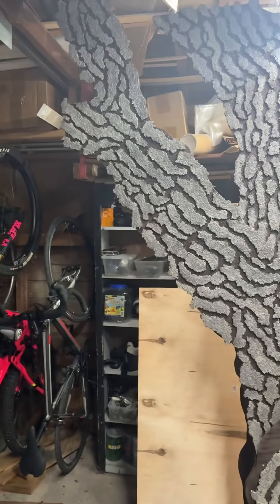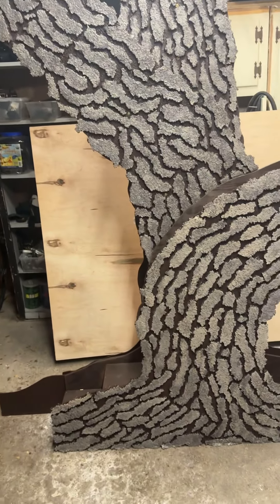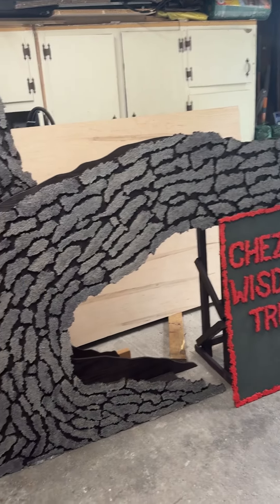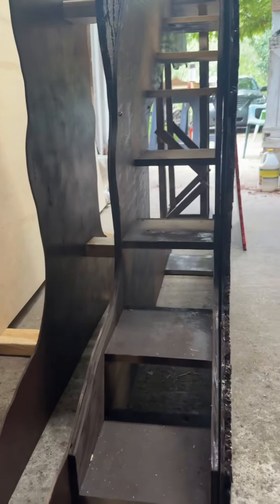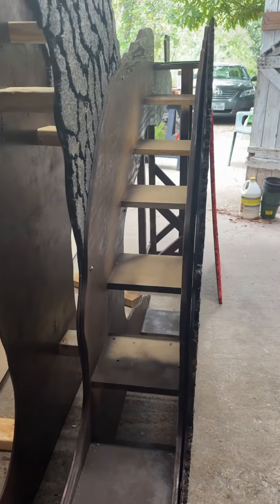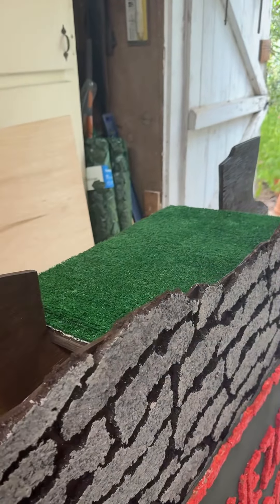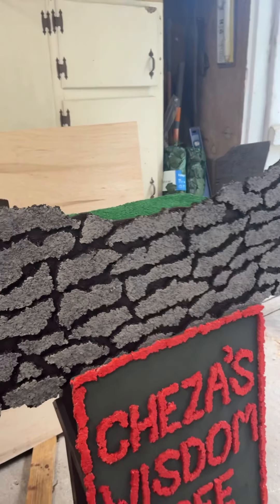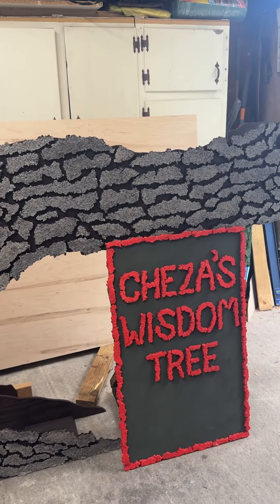And then we have the middle branch. This front branch was the hardest one to make — behind the actual branch is a staircase that we made, totally square I may add, that goes up to a perch where Chess will do tricks. And you can't see the perch from back here, so it looks like she's actually in her wisdom tree.